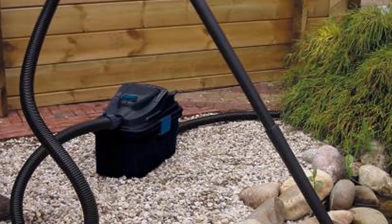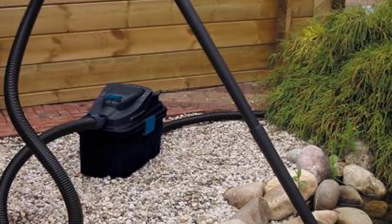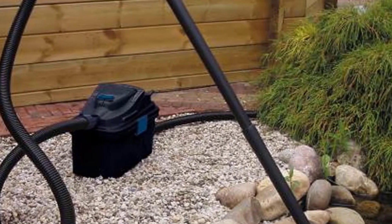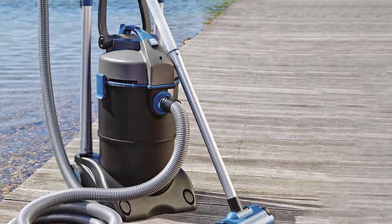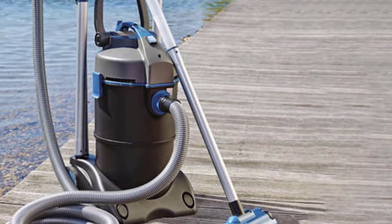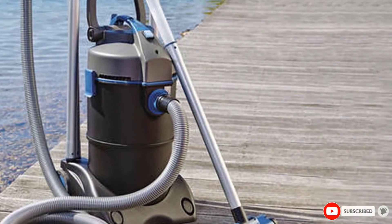While being able to discharge water out into the garden or lawn is nice, what if you'd prefer to send it back into your pond? The included debris bag strains the outflow of large pieces of matter like twigs, leaves, and sludge. This way, only clean water re-enters your pond, saving you from having to treat water and refill your pond.